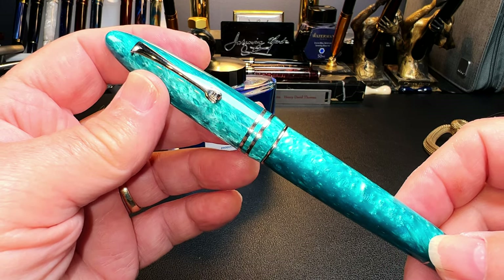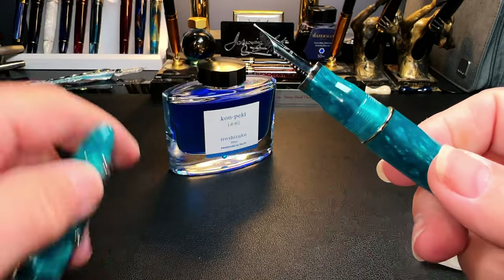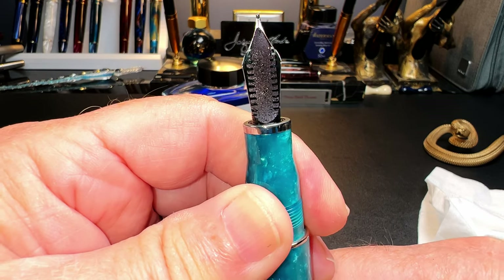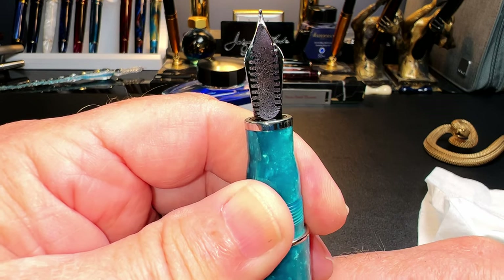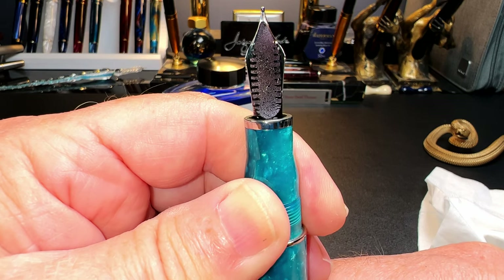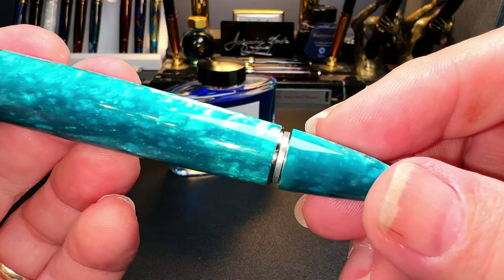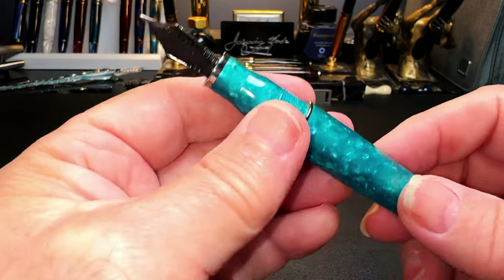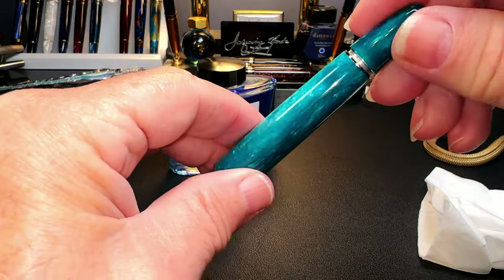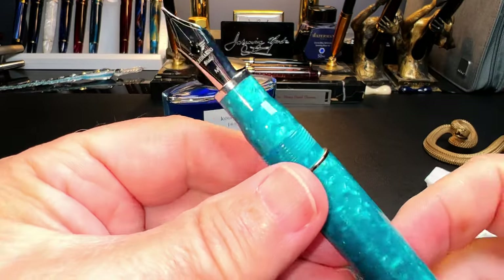If you have a piston filler that isn't a demonstrator and has no ink window to check your ink levels — like this Leonardo Ferrari Grande — just turn the nib up in some good light and turn the piston until you see some ink. Just a little bit of a glob of ink will appear, and you can see how far out the piston is. Then just dip the nib down in your ink and draw the piston back up to refill the pen.